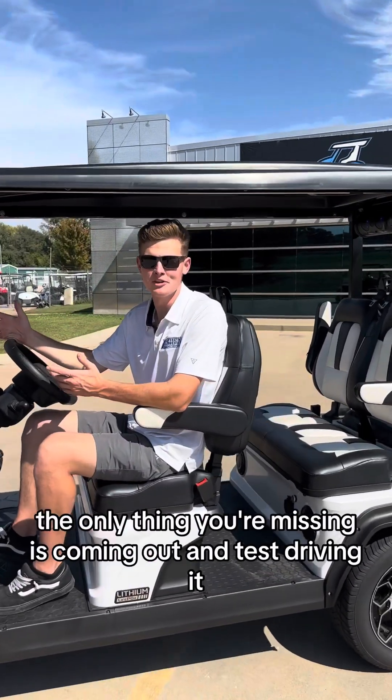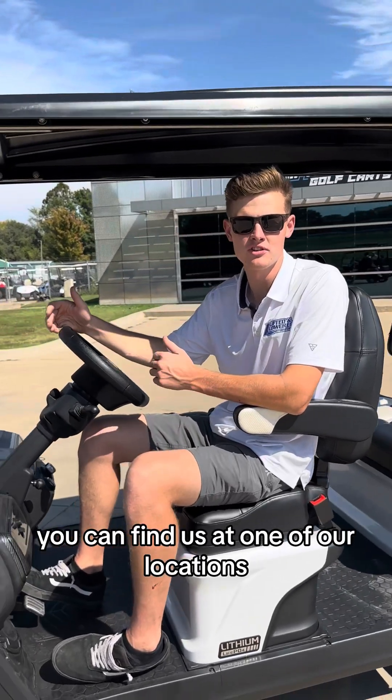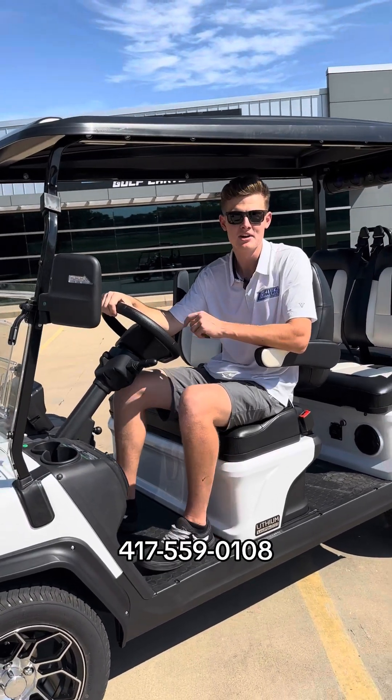Now you've seen all the features — the only thing you're missing is coming out and test driving it. You can find us at one of our locations either here in Nixon, Missouri, or Kansas City, or give us a call at 417-559-0108. We'll catch you around.